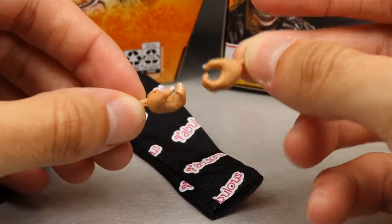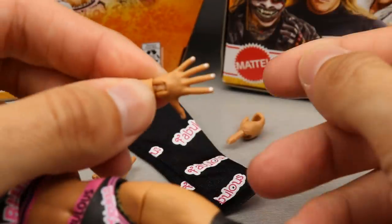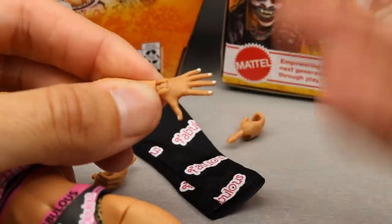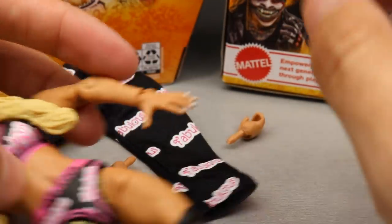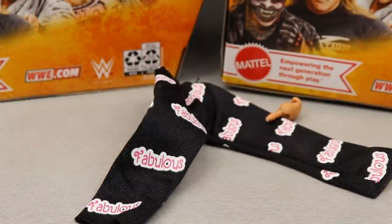She also comes with mic-holding hands, and she also has the white nail polish on there, which is always appreciated. We do get the white open hands for her entrance, which is pretty cool. These newer women's figures are just so superior — it's crazy how good they are. That is Carmella's accessories.